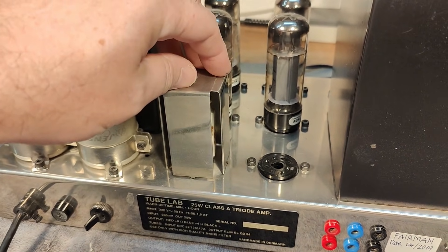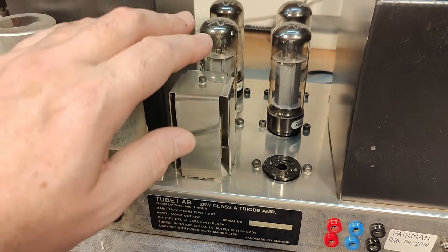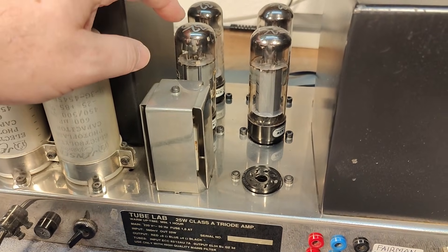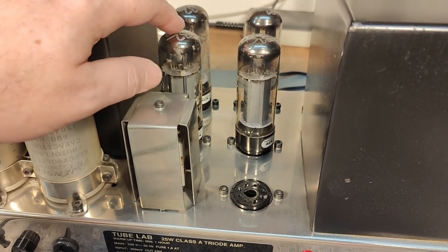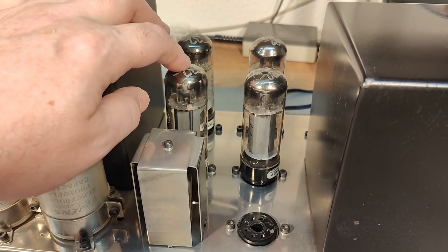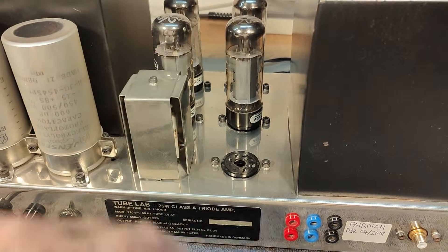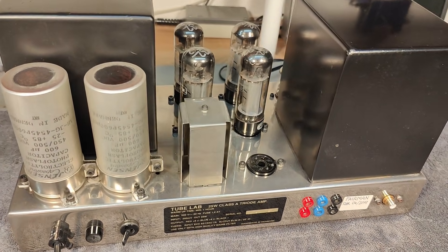The four cathode resistors are 390 ohms, and we have 27 volts of grid-cathode voltage at 70 milliamps. With 70 milliamps per tube and 360 volts across the tube, that is 25 watts of anode dissipation per tube, so 50 watts per pair, and 100 watts of anode dissipation total across the four tubes plus the filaments. We are running definitely a little bit hot.